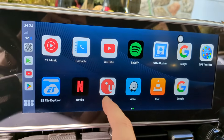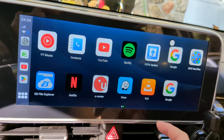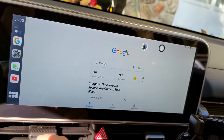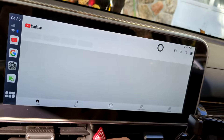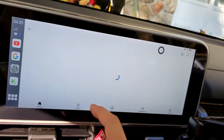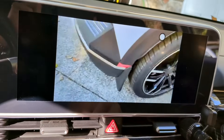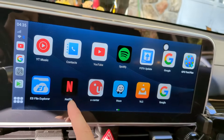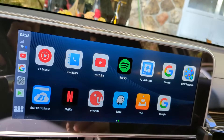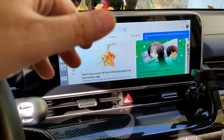Now we can exit out and go to our main menu, and literally you can do whatever you want. You can go on Google and search to your heart's desire, go on YouTube, watch anything you want. It has basic apps already pre-installed like Netflix, YouTube, Music, and others, and you can also open the Play Store.